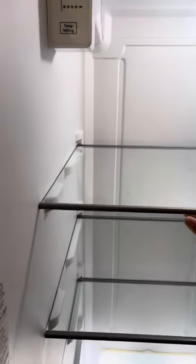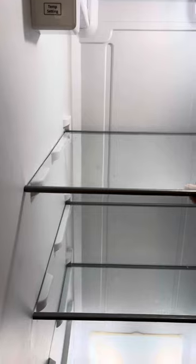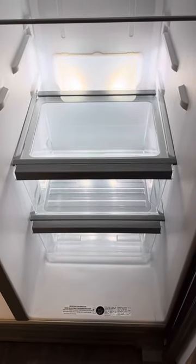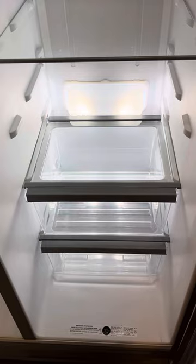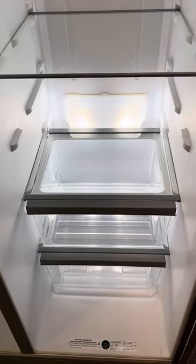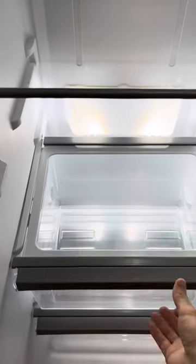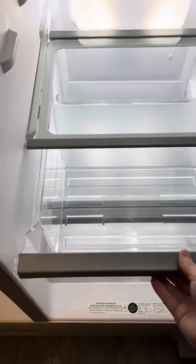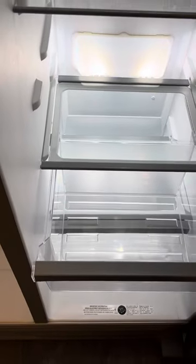Now these shelves are really self-explanatory — just pop them out, pull them out. Now these ones are a little bit more tricky. They come out easy, and if you're like me, I somewhat forgot how to put them back together. So this is going to be the main focus of the video, because I couldn't find a YouTube video on how to put these back together — that's why I'm making this.